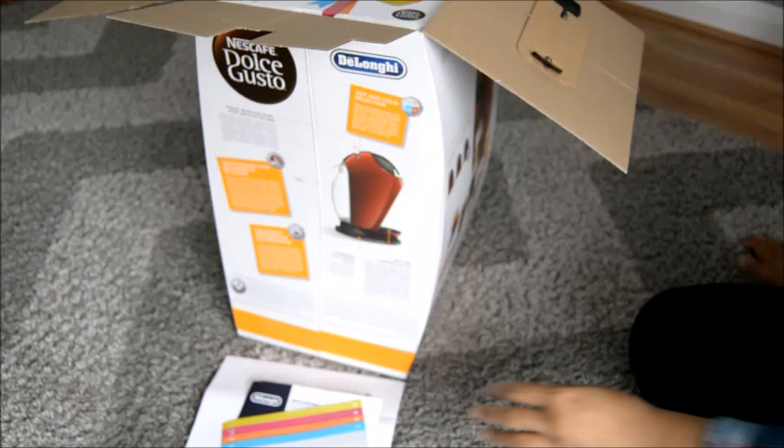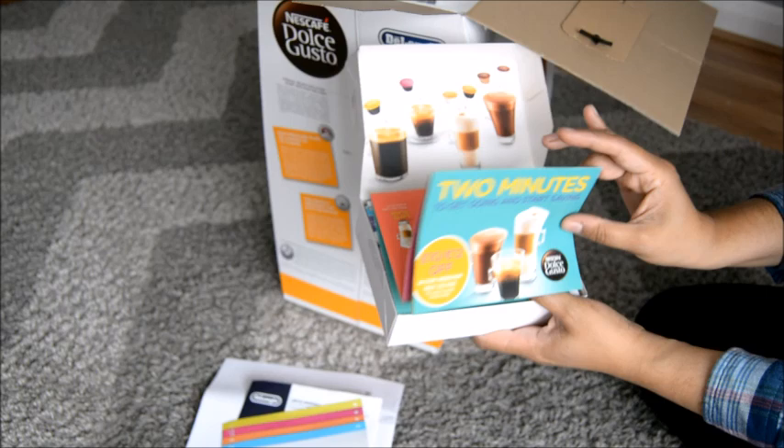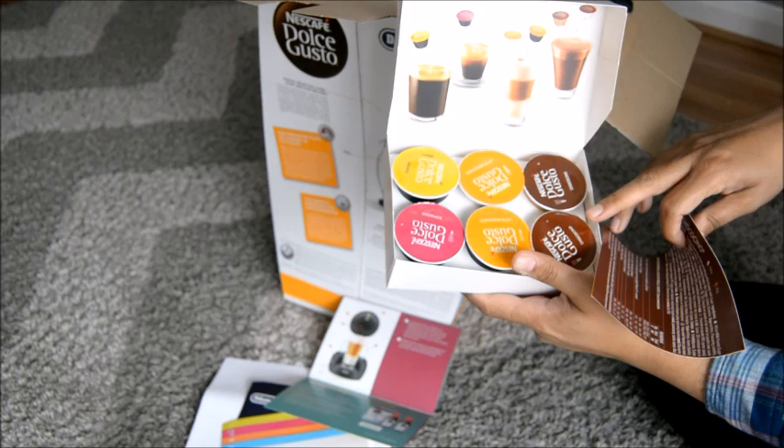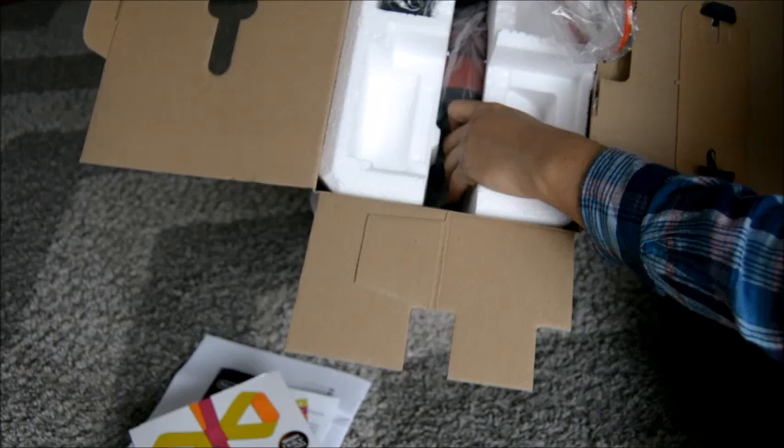There's already a present for me in here — how sweet is that! I think this is like a £10 off voucher for their web shop, so maybe I can get some more capsules. And they've got some free capsules here: choco chino, latte macchiato, espresso grande — a few free pods looking delicious. I can't wait to use them.